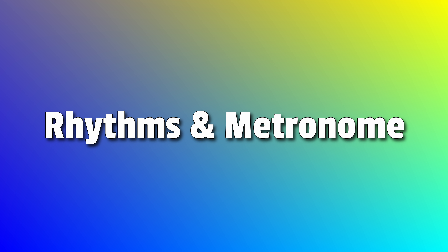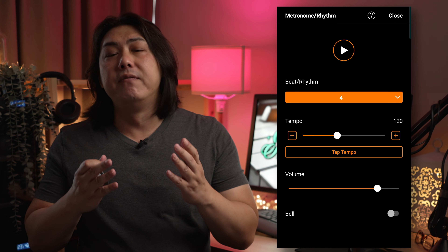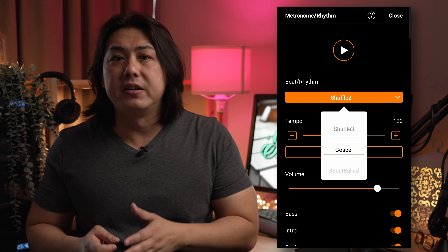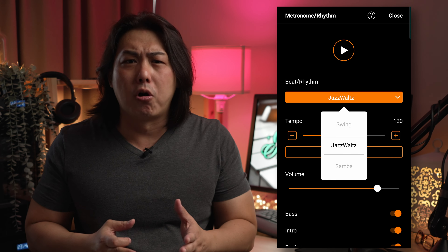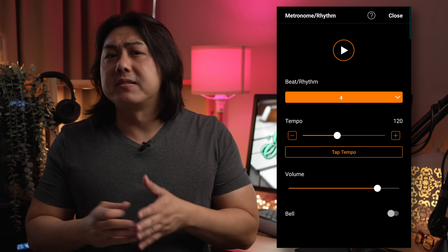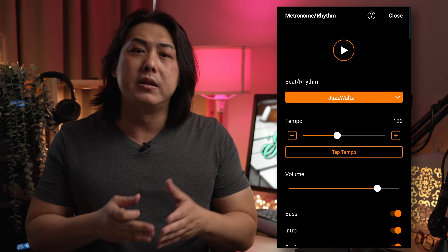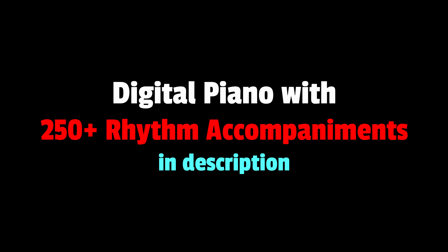Practicing with a metronome is important to objectively play better. While you can set the metronome on the panel, I prefer using the app. With the app I get a visual indication of the tempo, time signature and volume of the metronome. But practicing with a metronome is boring. Thankfully, Yamaha included 20 rhythms encompassing popular genres for you to practice along with. Unlike the cheesy 1980s rhythm box drum beats found on competing keyboards, those on the P125 sound better. Selecting the rhythm, setting the tempo and the volume, as well as starting and stopping the rhythm, is way easier with the app than on the panel. While 20 rhythms are nice, if you enjoy playing along with rhythms, you can find another digital piano with almost 300 rhythm accompaniments in the description.